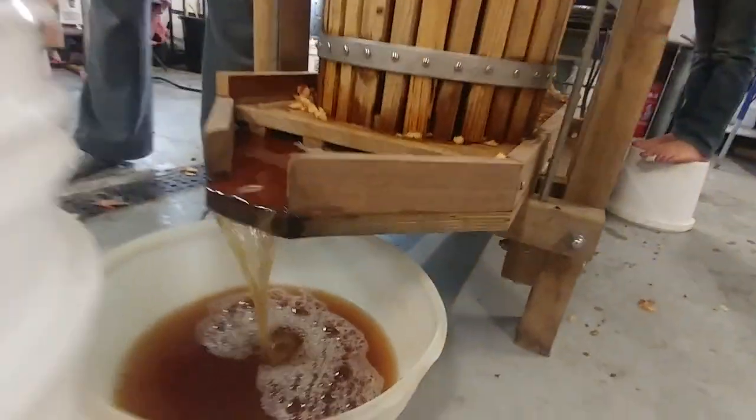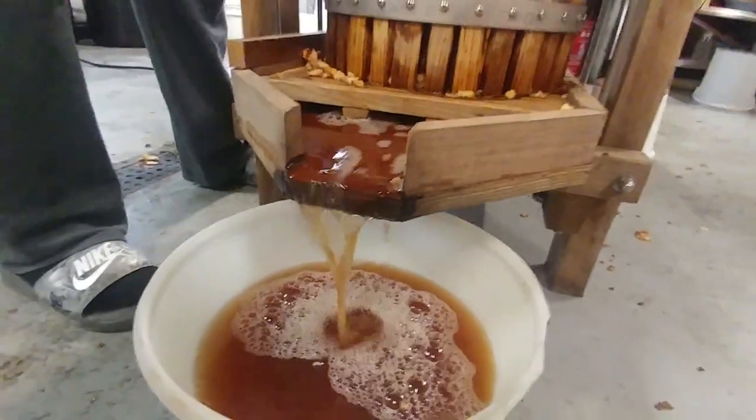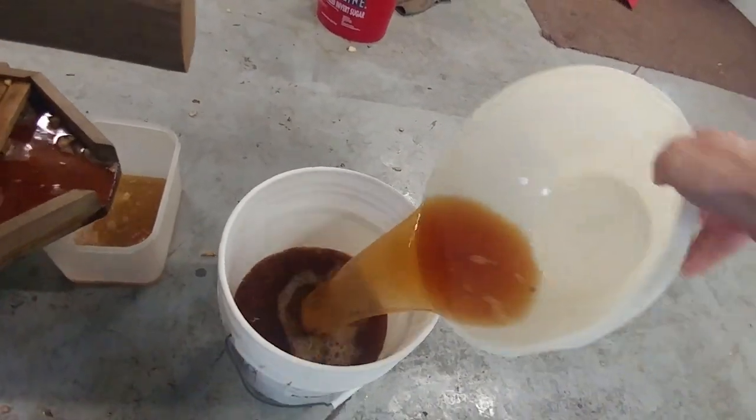We have a wood bar that we use to help press it. The yield is usually pretty good. Yesterday I think we made like 14 or 15 gallons. We gave some away to friends who were over helping us, because if you make them work, you usually give them a little of the product. That looks like about half a pail — a couple gallons there.